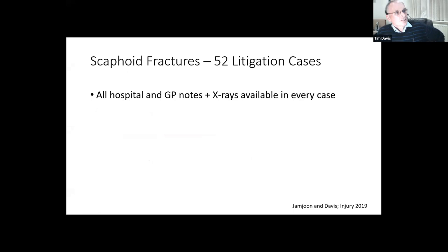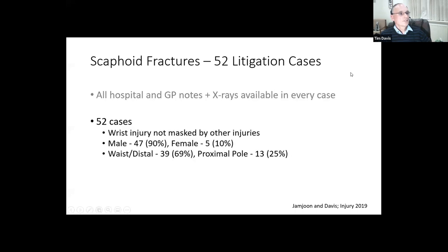To look at this, a trainee in Nottingham, Jamjoon, examined 52 litigation cases of missed scaphoid fractures. The beauty of these cases is that I get sent every single hospital record, every GP note, and all x-rays ever taken - a complete data set. In none of the 52 cases was the wrist injury masked by other injuries; they all came in reporting wrist pain. The sex ratio was 90% male and 10% female - very different from the suspected scaphoid group. The majority were waist fractures, and about a quarter were proximal pole fractures, defined as the proximal 20% of the scaphoid.